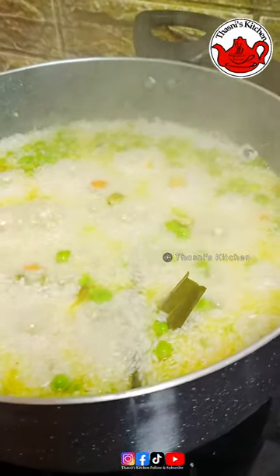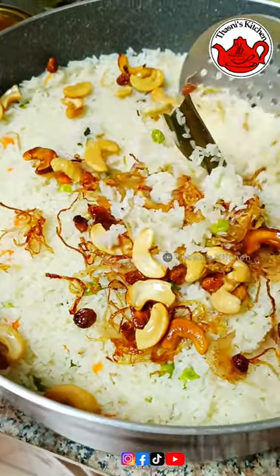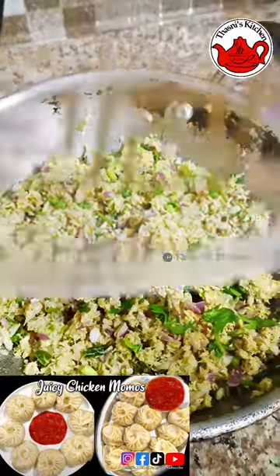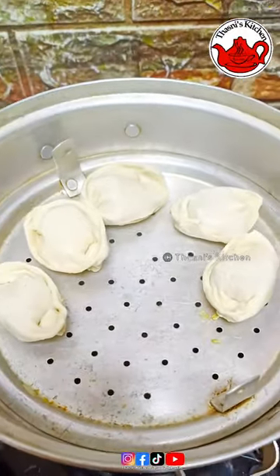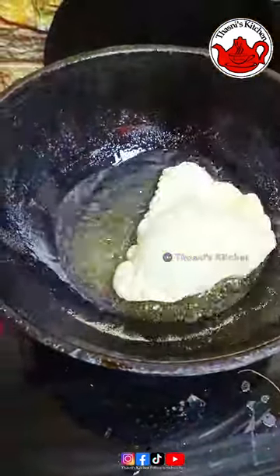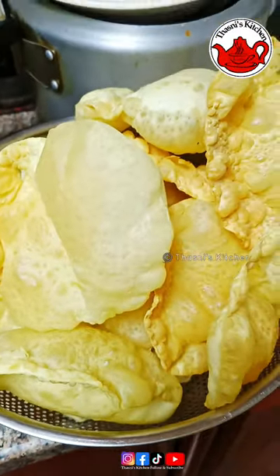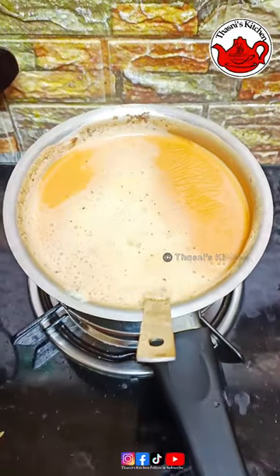I'm ready to make the momos. I'm ready to put the momos in. You can see that one on the side. I'm going to fold the momos. I'm going to fry the momos and serve on a plate.